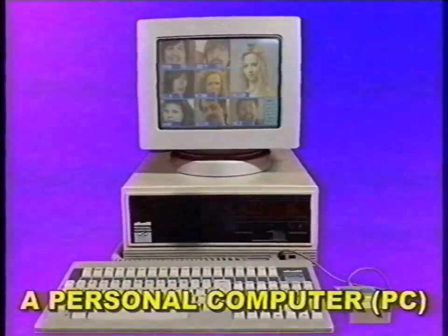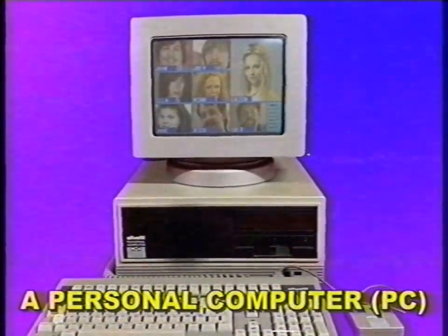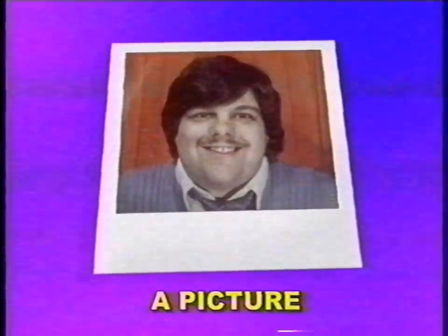For Zoom you'll only need a few things: a personal computer with a hard disk and an available parallel port, a picture of yourself, a telephone, a phone subscription, and a Zoom subscription.